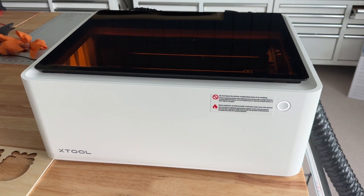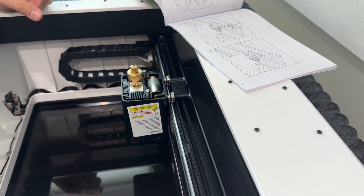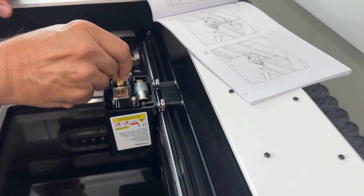The XTool M1 is a groundbreaking class 4 / class 1 laser cutting and engraving device that combines a 10-watt blue diode laser with a special built-in rotary blade. If you're into cutting vinyl and fabrics and don't want to lose those capabilities, the XTool M1 is an awesome choice.